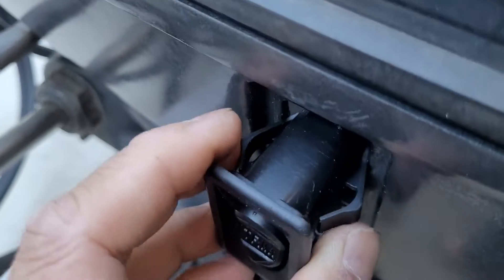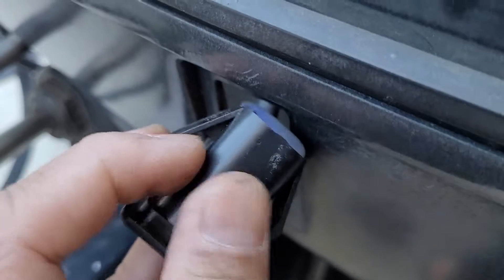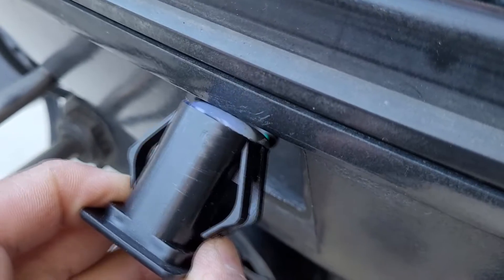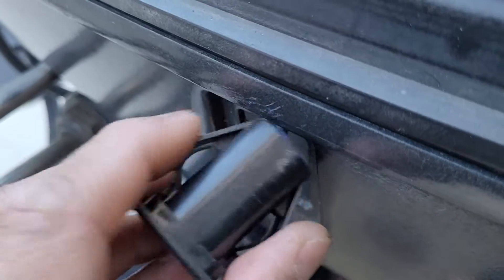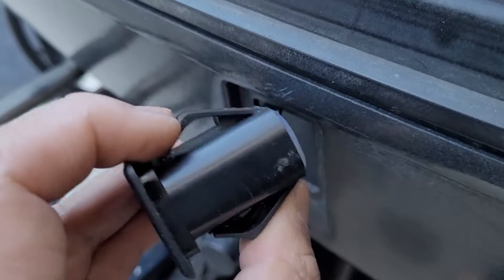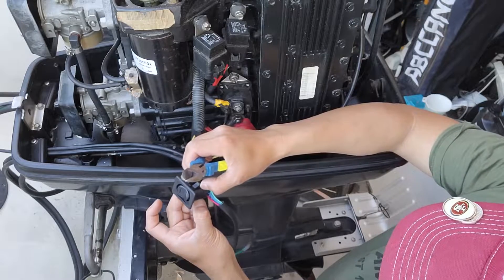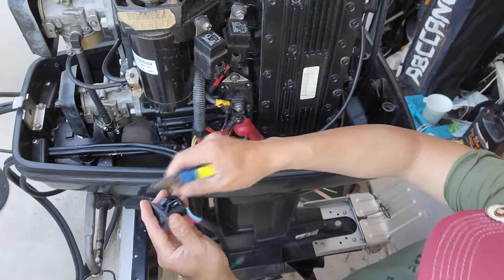The switch is slightly too big - it's not 100% the right size because the clips prevent me from pushing it in. I have two options: I can cut the triangle clips so I can press it in, or I can cut the whole clip and use the existing clips from the panel to hold it. I'll go with cutting the clips to make this fast and easy, since I don't really need them anyway.